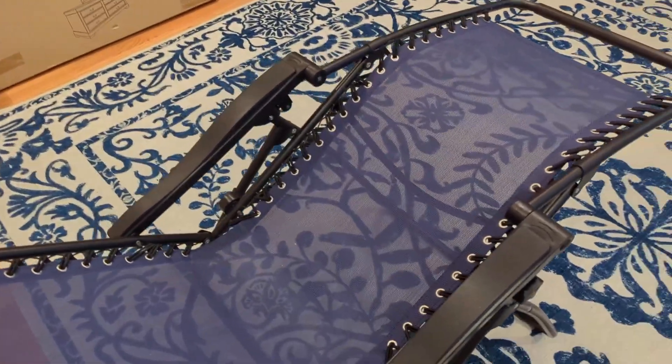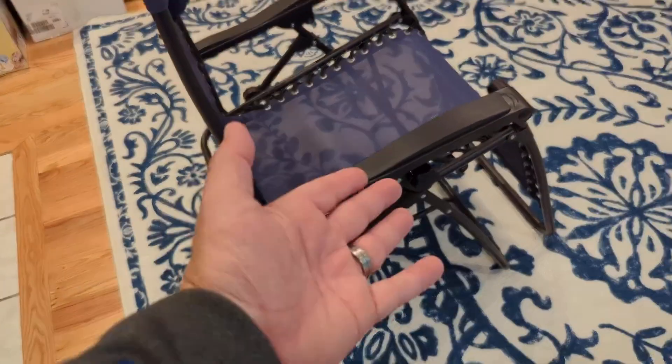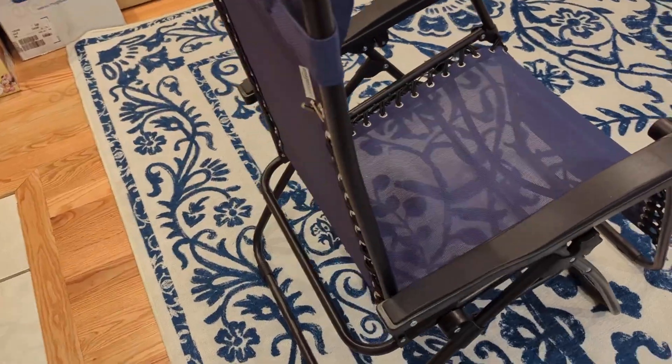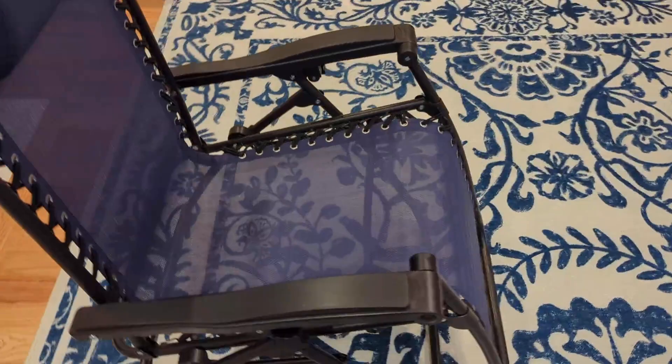It just comes up that easy, just like that, and you can lock it back into place. It all folds down into a nice little carrying piece, and it's got a hook on the bottom that you can hang it on the wall in your garage, shed, shop, or wherever you're going to store it.